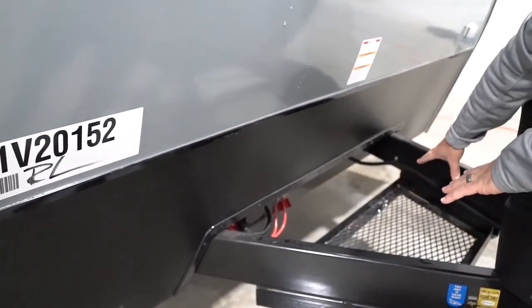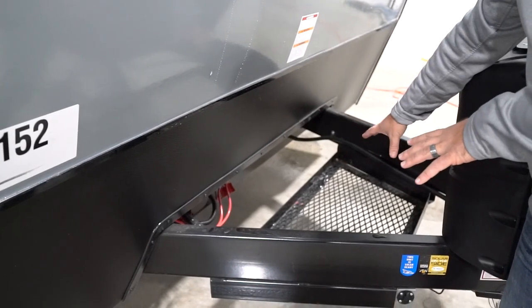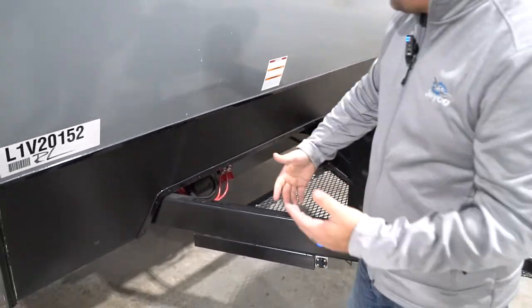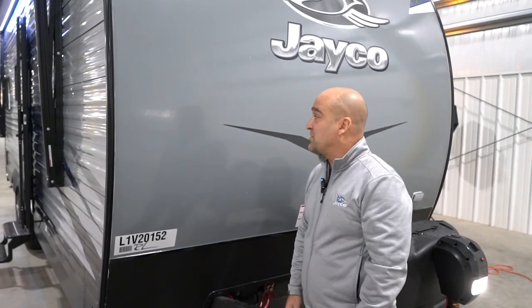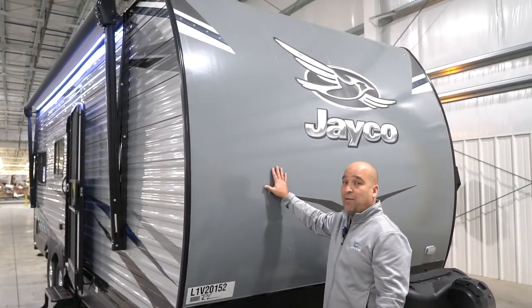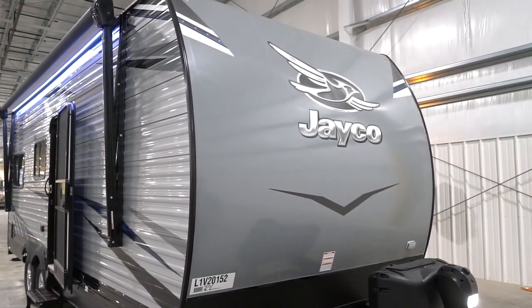We also have this nice cargo tray — this can be a generator tray. We've designed this to fit those portable generators. And if you're not going to haul a generator with you, think of this as extra storage. The Octane, as we talked about, has aluminum on the sides, but you will always have the fiberglass smooth-sided front wall — so very important to know there.